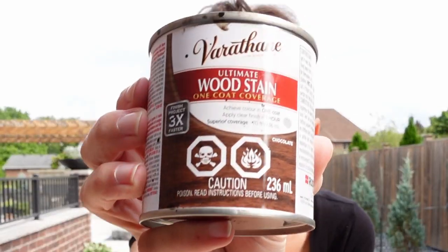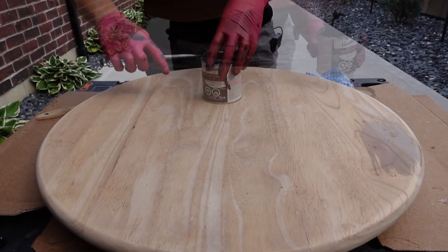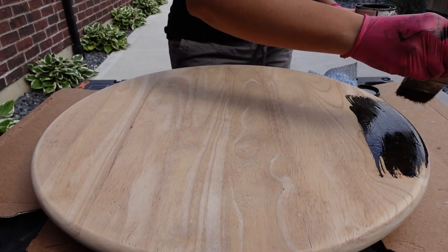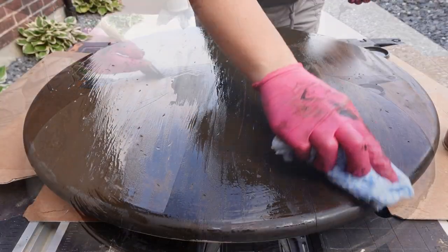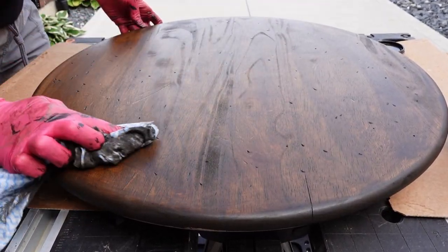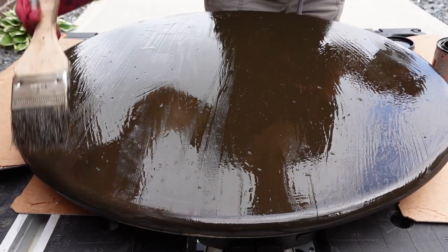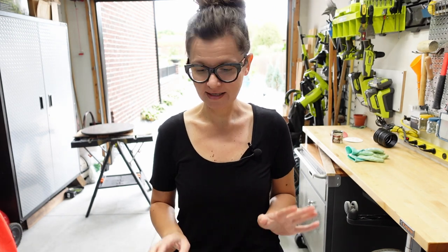The stain I'm using is called Chocolate. I have used this before and even though I love the color, I know that I need many, many coats. I can now move on to painting the base — the top is right behind me, drying. I'm going to leave it overnight before I can wax it.